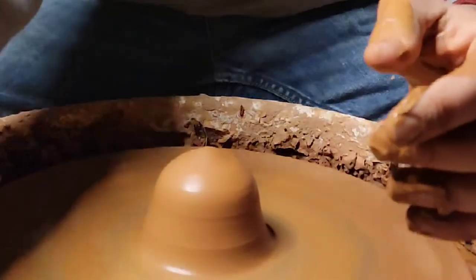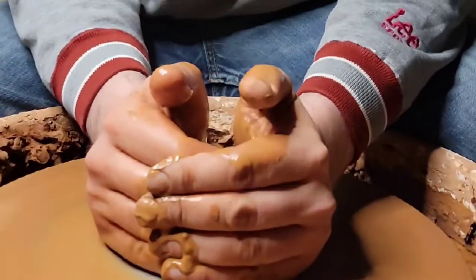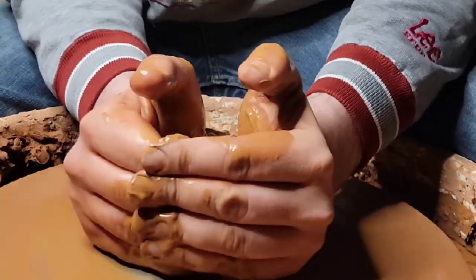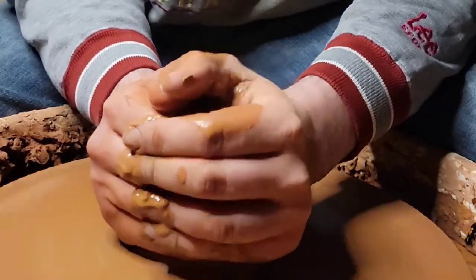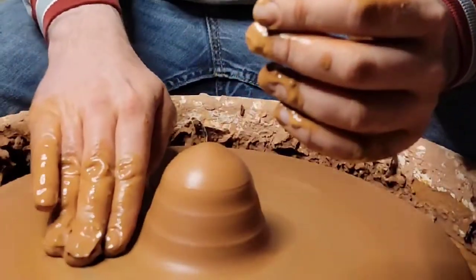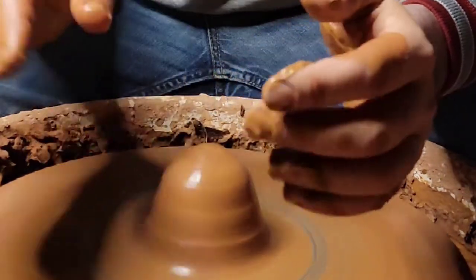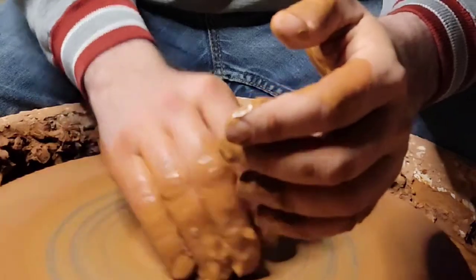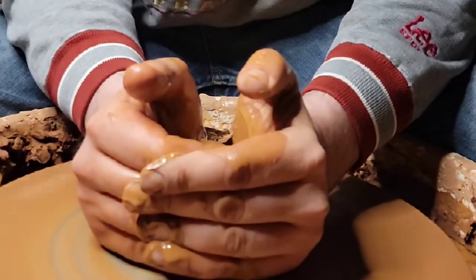You don't need to cone up high. You'll see a lot of potters coning it up really high and there's no need for that at all. Another trick: don't keep dipping your hands. When you have a bunch of slip right here, the best thing for the clay is slip, not water.